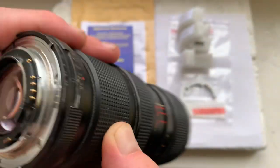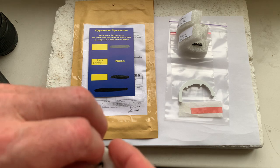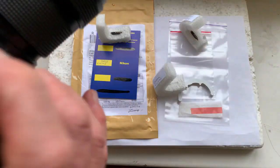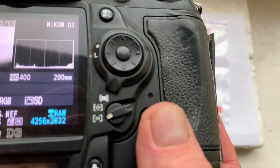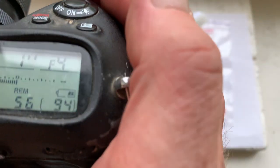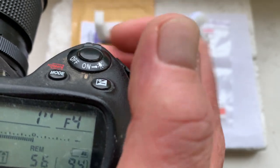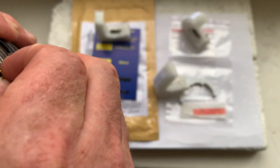Chip number one done. Now chip number two: focal length is 200 millimeters, aperture from 4 to 32, focus trap mode is on. Chip number two confirmed.